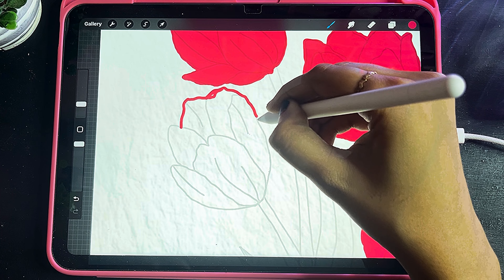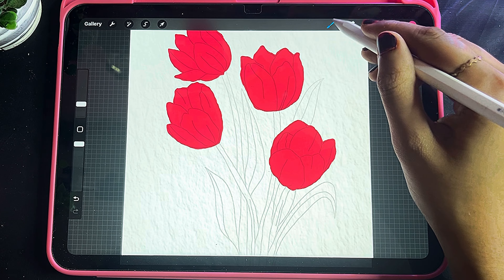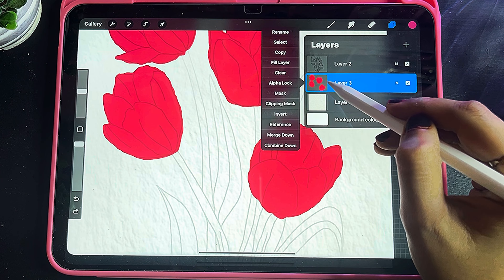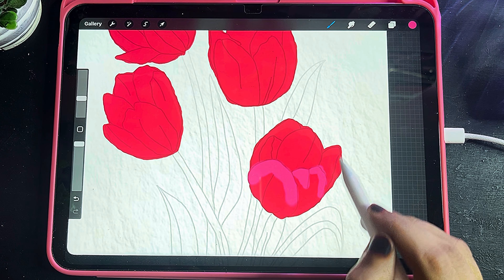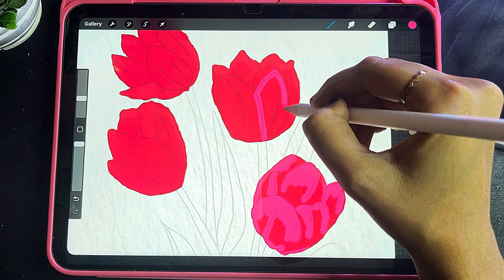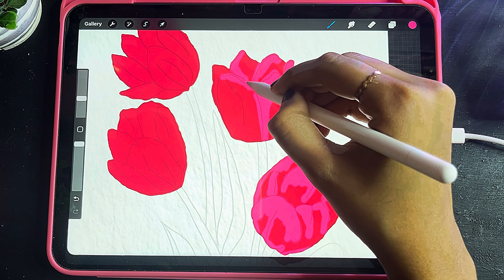Now I will work on the tulips outline and color. I will use a light shade and a soft airbrush. After applying alpha lock, I will start to highlight the layer, randomly highlighting it.